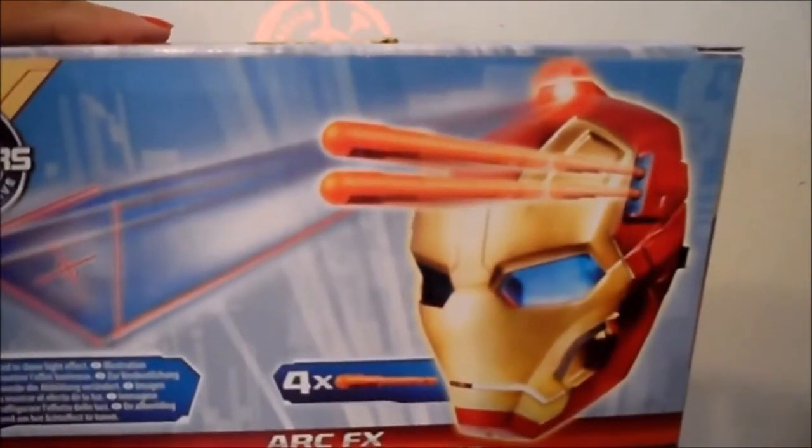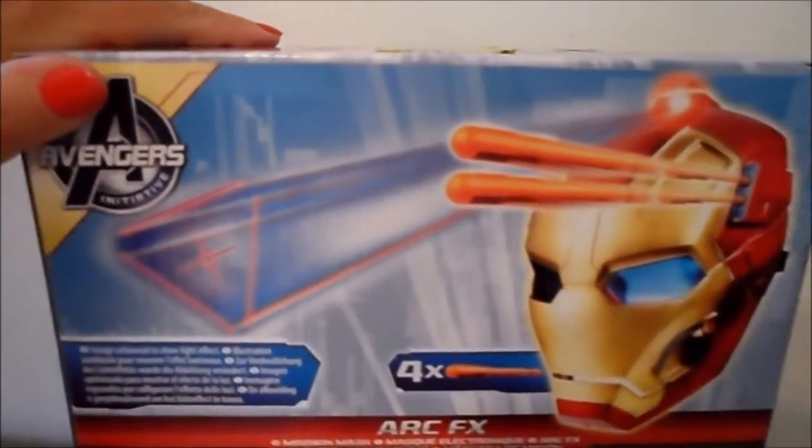I'll just turn the toy around to show you the back. As you can see inside, that's where the child's head goes. And there's an illustration at the top where the missiles are fired from the side of the mask.